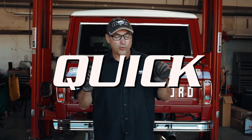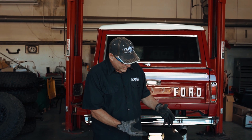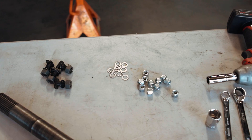Hey everybody, Jim Creel from Wild Horses here with you today, and we're going to show you how simple, quick, and easy it is to bolt a Ford 9-inch rear end together. It's simple because there's only a handful of parts that go into this. Provided you have a pre-assembled third member, all you're dealing with is a housing, third member, a pair of axles, some brakes, and a few pieces of hardware, and a gasket. So let's get started.